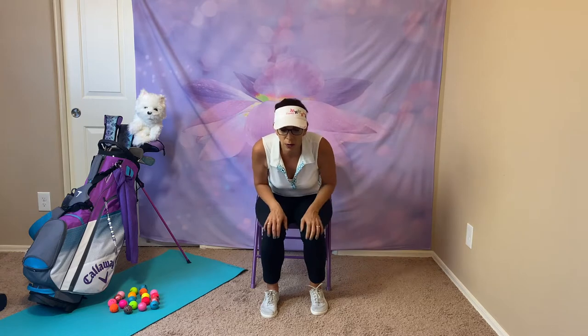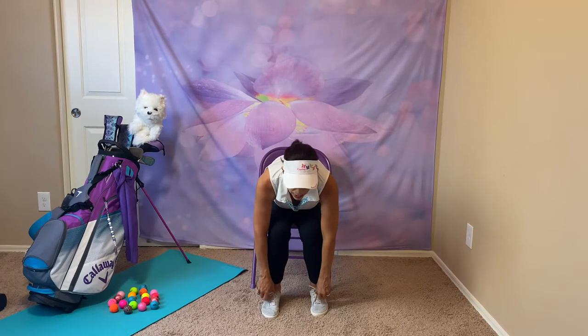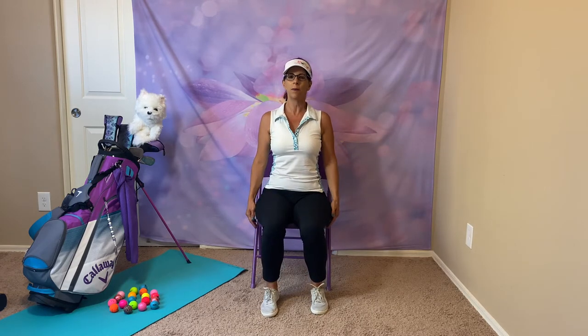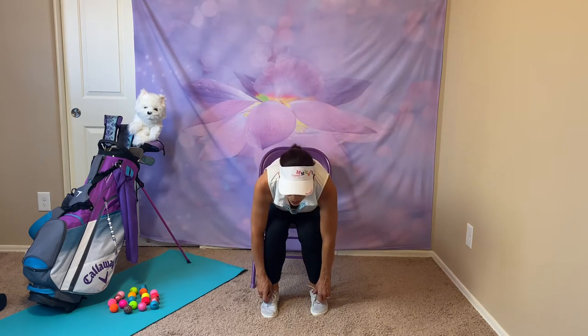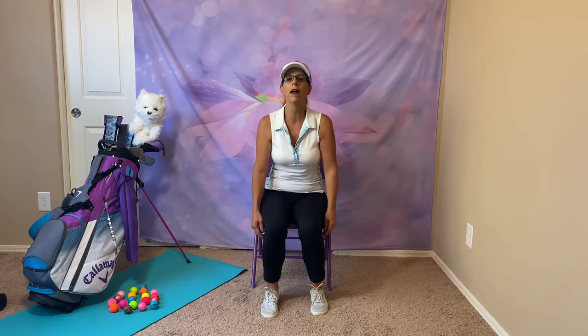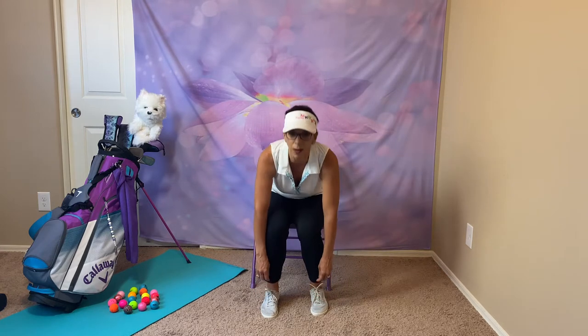Getting ready to go bowling. We need to put on our special shoes, so we're going to reach down. Forward bend — hinge at the hips, hold on to your knees, shins, or shoelaces. Get those bowling shoes on. Come all the way back up, breathing gently. Tie those bowling shoes, chin up, come back up. Down again, and you've got your bowling shoes on.